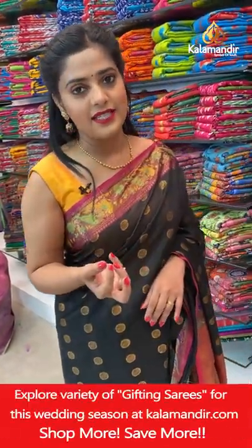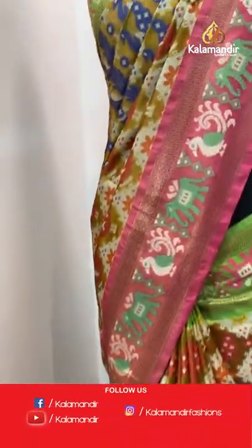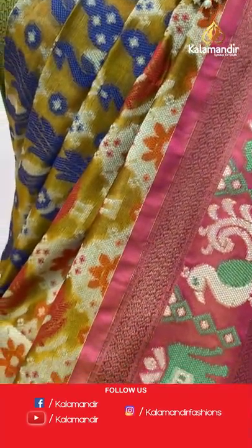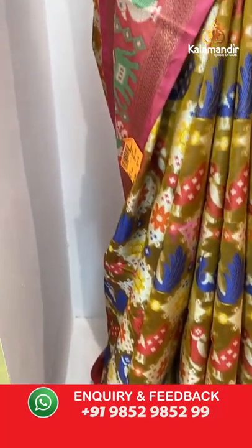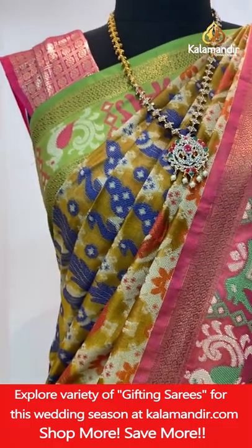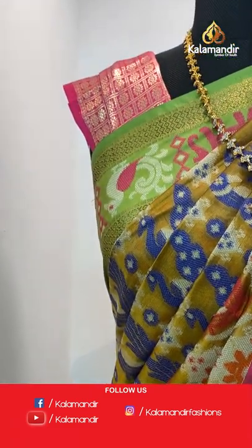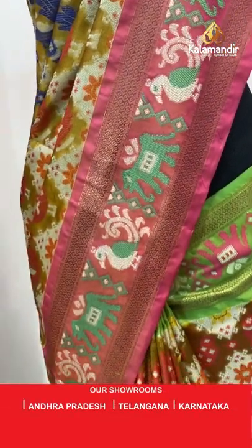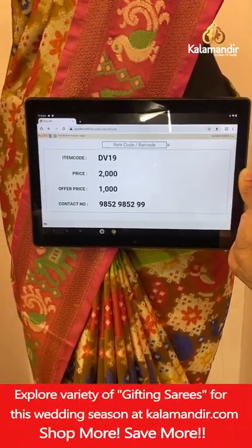Done with the second last piece — moving towards the last piece from this collection. A very beautiful multi-coloured saree. All sarees shown are from the Banarsi saree collection. The main colour on this saree is mustard with multiple other colours. One side of the border is pink, the other side is green — peacock and parrot design with thread weaving and zari weaving work. The same pink colour goes on to the pallu with zari weaving, as well as the blouse piece. Saree code DV19, offer price 1000 rupees. Take a screenshot and send it to our WhatsApp number 98529599.